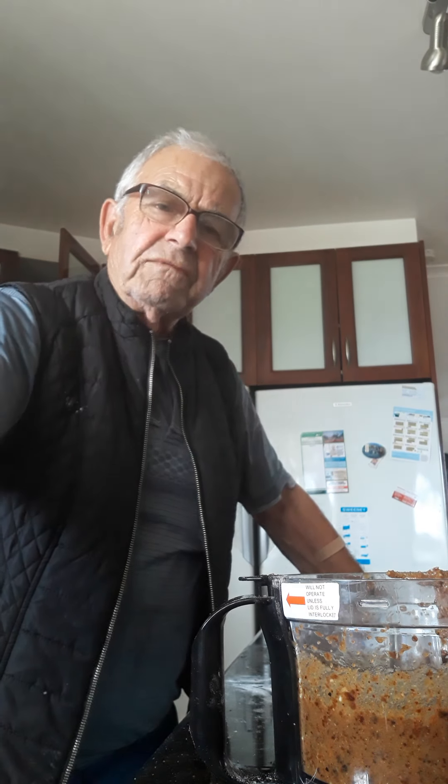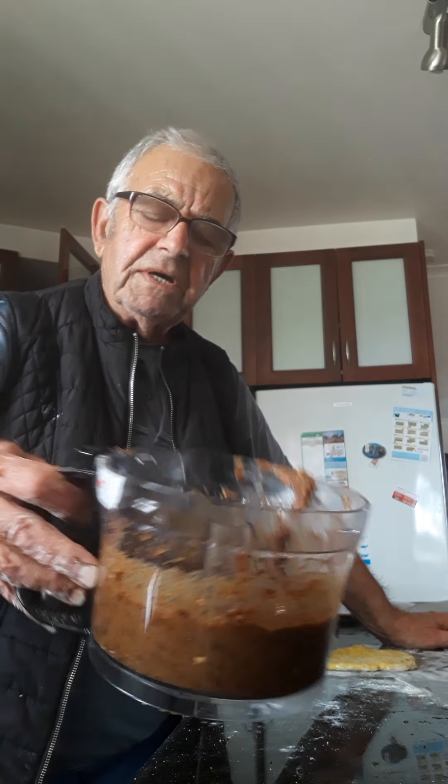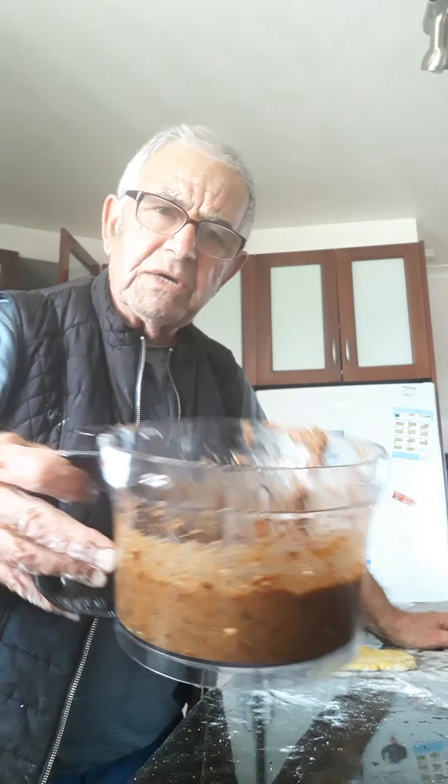What I did here: I've got 200 grams of dates, no pips, and I blend them in the blender. I didn't even have to boil them, nothing. I blend them straight away.